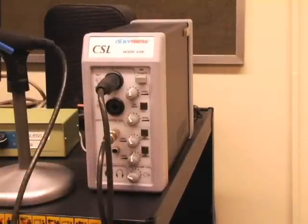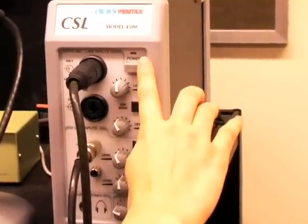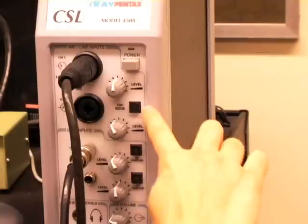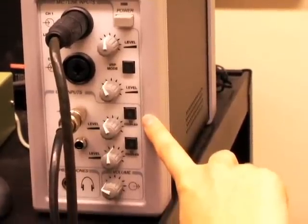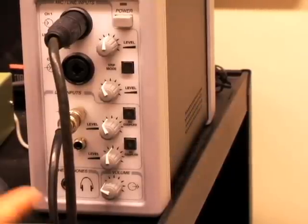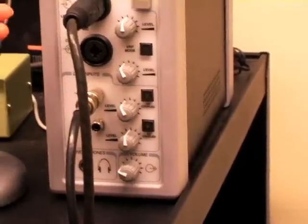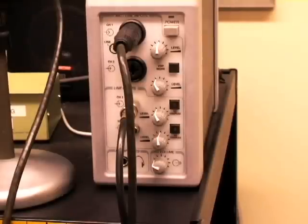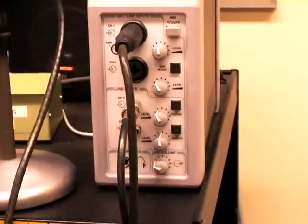Now we are going to show you the parts for the CSL model 4500. Starting at the top: the medical grade power supply. Next we have the calibrated input for real world amplitude measures. Next we have the DC coupling for low frequency signals — CSL 4500 only — and the bottom dial is the convenient control of input and output levels. Over on the left we have the XLR microphone inputs for superior noise suppression. The next plug is the output to a professional level speaker for high fidelity playback, and the last plug is the stereo headphone output.